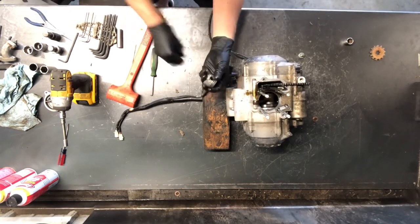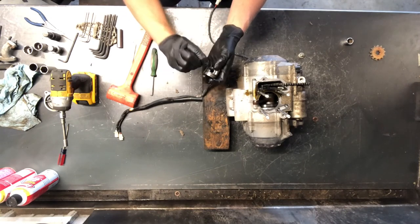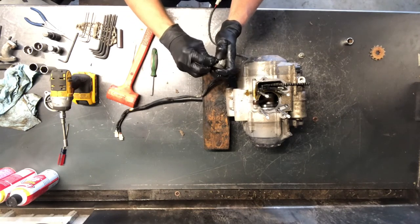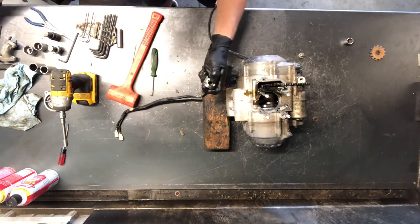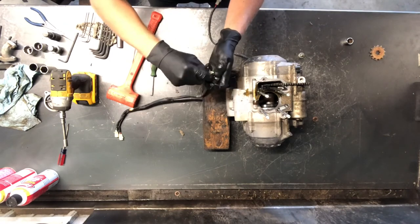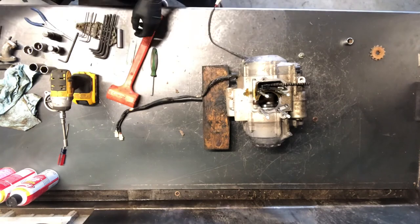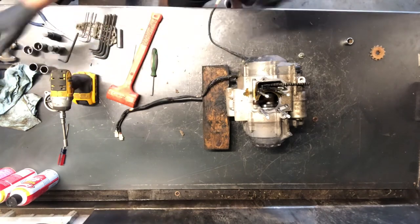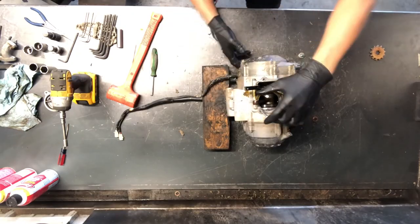That's your tiny little piston there. To get it back on, same thing but in reverse — take that groove, set it in there, then take a pick or small screwdriver and use it to push the circlip in and set it into place. That's the piston on that. This guide here we'll pull out when we get farther down into the motor.